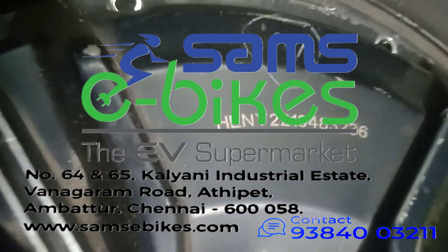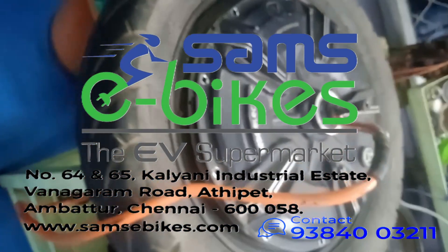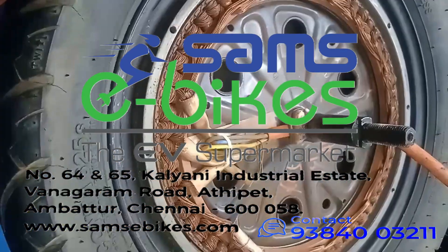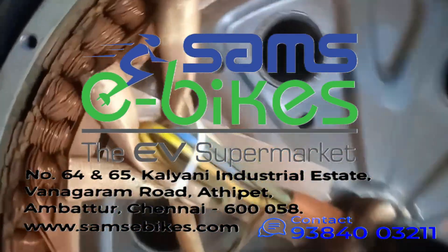Welcome to Sam's eBikes. Today we're diving into something that can supercharge your ride: how to change the full magnets in your hub motor.